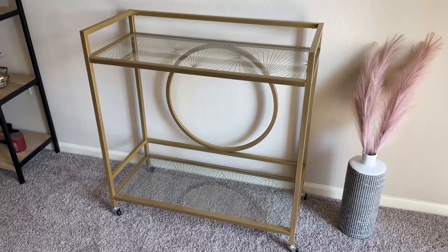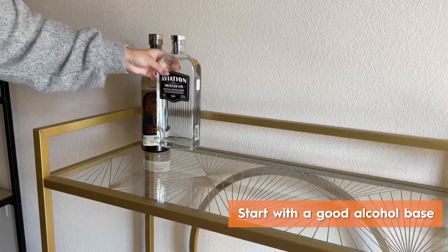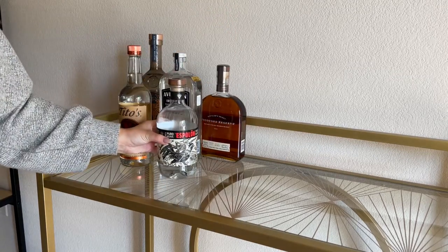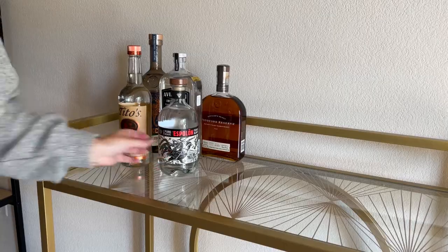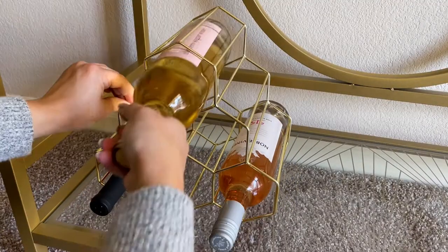We'll do the most important thing first — the alcohol. I love entertaining, so I try to keep a variety on hand so there's something for everyone. I start with the five basic spirits: vodka, gin, rum, whiskey, and tequila, and then I also keep a few bottles of wine on hand for anyone who doesn't want a cocktail.